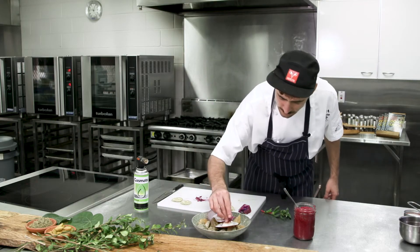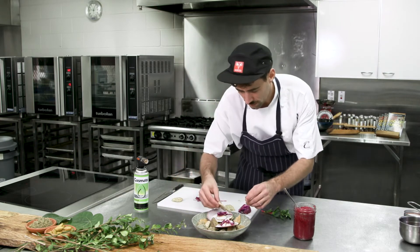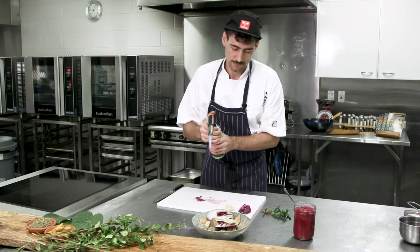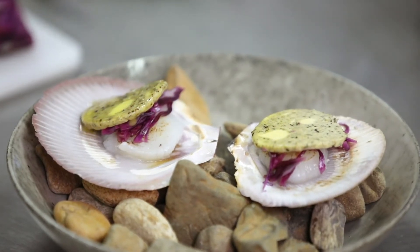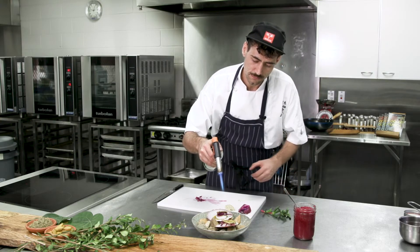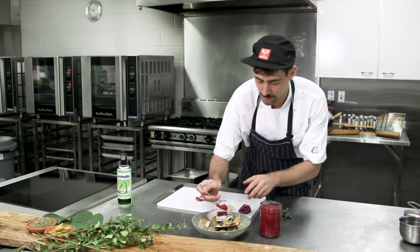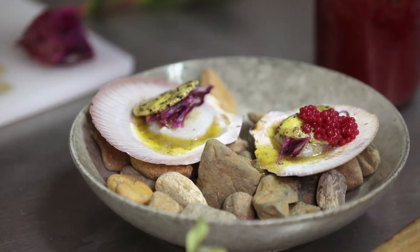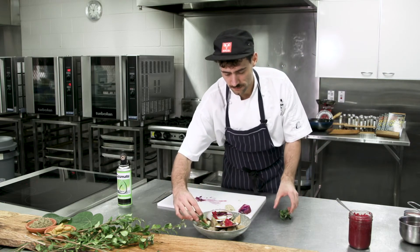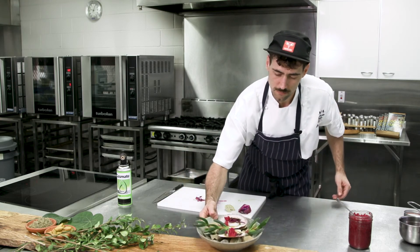We add a bit of our fermented cabbage, melt this lovely mountain pepper butter over the top, and finish with some of the beetroot and Davidson Plum tapioca pearls. And there you are.